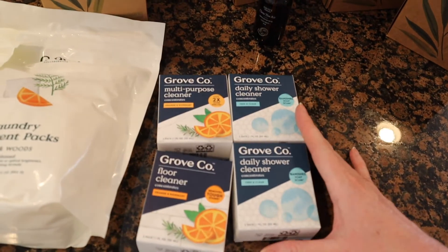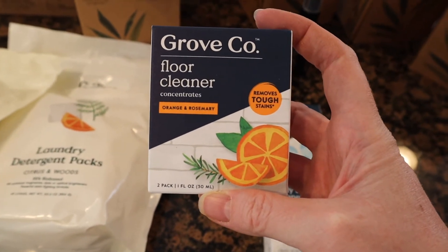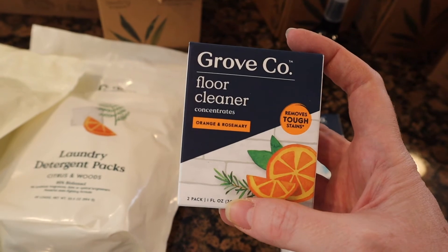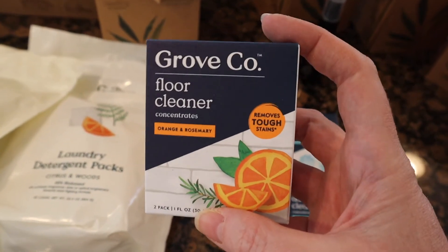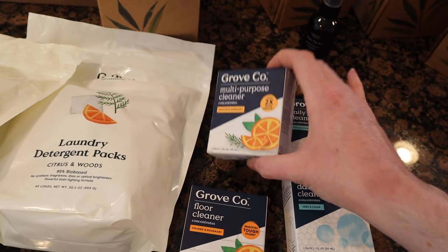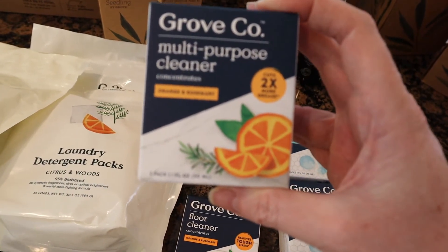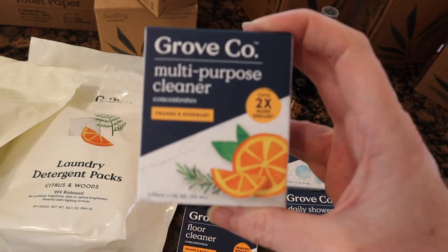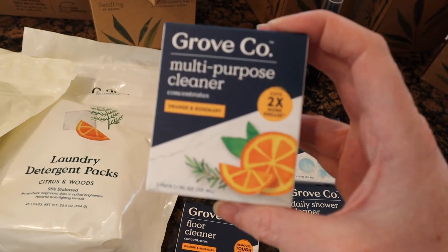And then just more stocking up — I got some floor cleaner because I clean my floors constantly. This one is orange rosemary; I think it's the one I always get, so I got more of that. And then I got some multi-purpose cleaner. I was making my own but now I really like the Grove scents, so I got the same one — orange rosemary — trying to get something a little springy. This is pretty much just to clean the kitchen.